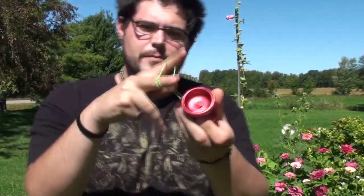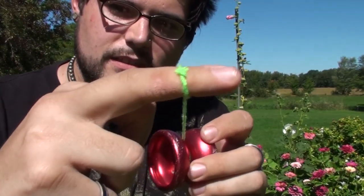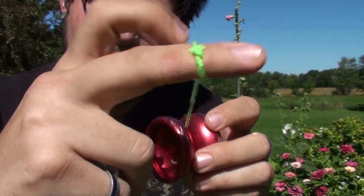Mobius is where you're using the slipknot loop that's around your middle finger. You'll see the thing that's around my middle finger — that's a slipknot loop. You use that loop by opening it up, putting the yo-yo inside it, and doing tricks with it. Now that's just a bland statement about it, because there's so much more about Mobius than meets the eye. This is a little video clip that's going to showcase exactly what I mean.